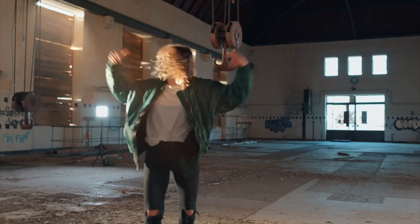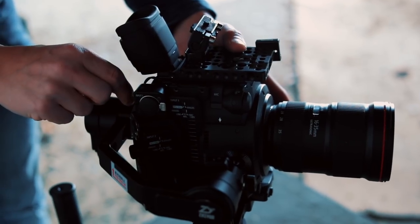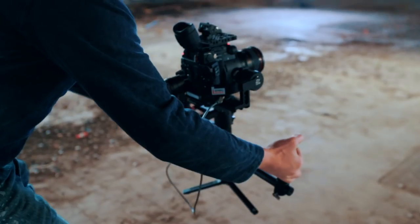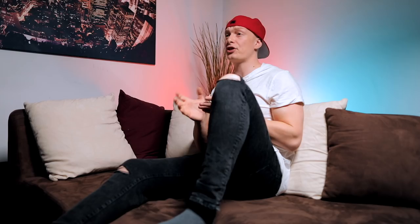Since we shoot most videos in three stages — wide shot, medium shot, and close-up — we really wanted to know if the Zhiyun Crane 2 can handle all three lens types on location without much time. We used primarily the Canon 16-35mm f/2.8, the 24mm f/1.4, and the 50mm f/1.2. These are the three lenses we use most of the time for all of our commercial shoots.